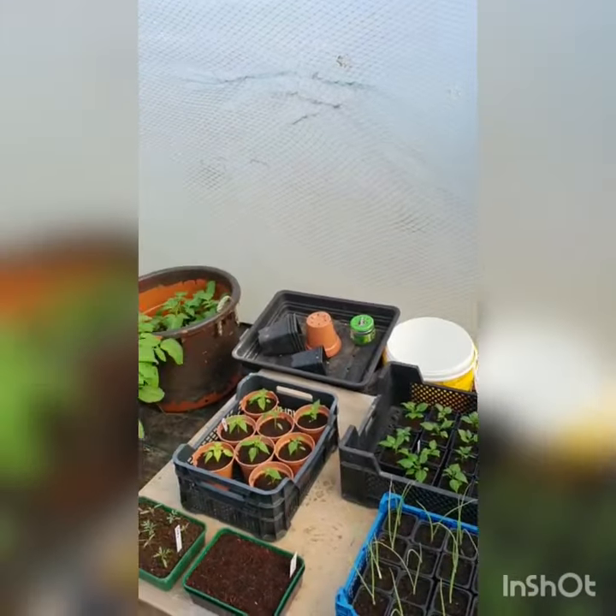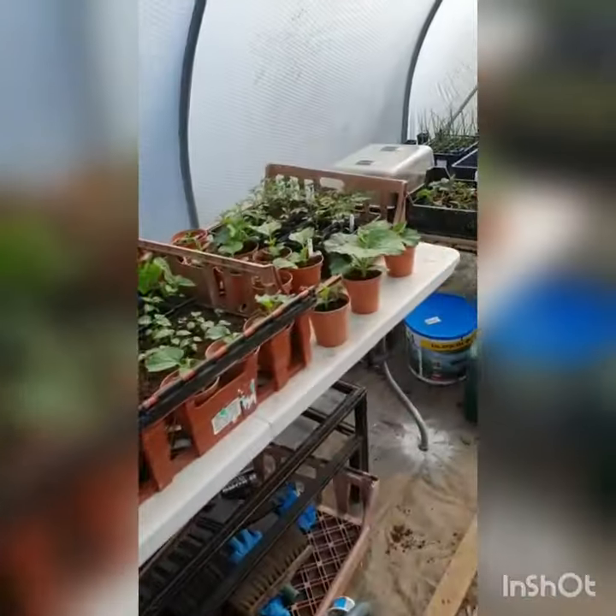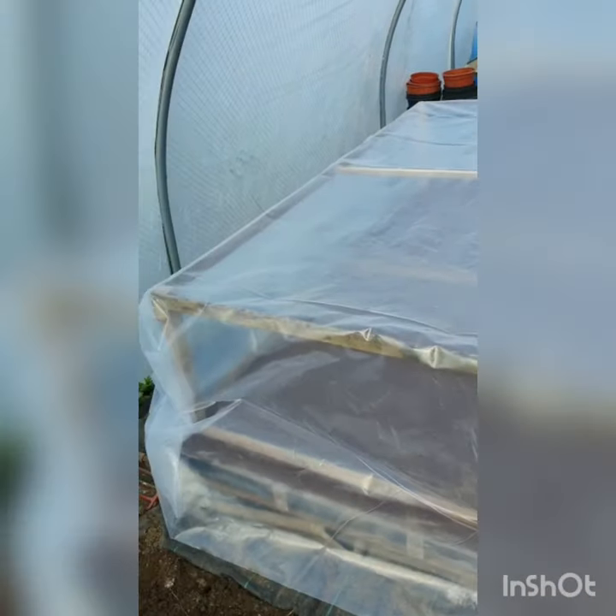Bloody weather is not doing any favors and I can't keep taking them home and bringing them down here, so I decided that I'll make another tunnel. So what I'll do is this evening I'll put all the plants in there and probably put some fleece as well, and it should be good.